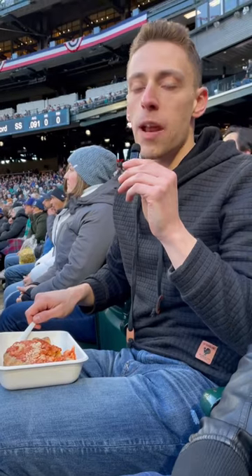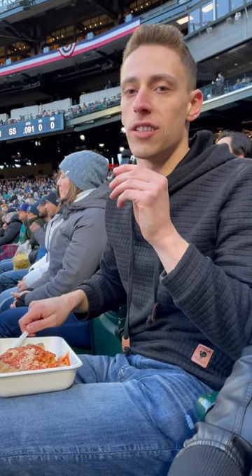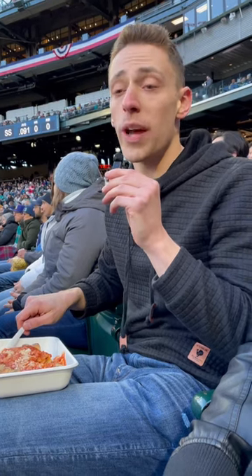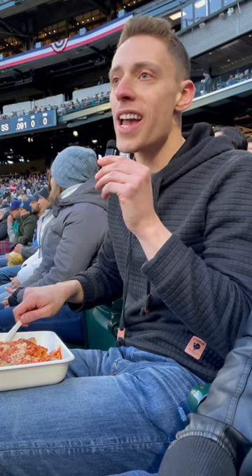All right, it's pretty good. When you get a bite of it, you get a little bit more of a taste of the bread than you do of the actual sauce, the pepperoni, the sausage. So it's good, it's just a little bit dry. I probably like the quesadilla that we tried last week a little bit better than this. But overall, I'll give it a 7 out of 10.